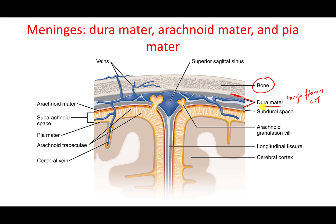In many cases, if we are trying to take the brain out of the skull, the dura mater would stay within the bone. So this is the first layer — very tough fibrous connective tissue.